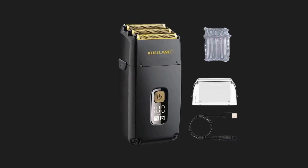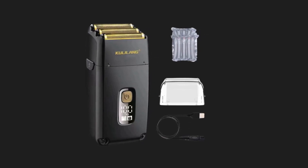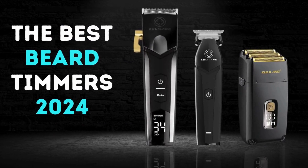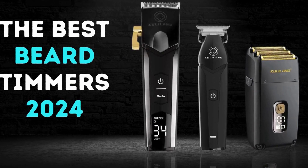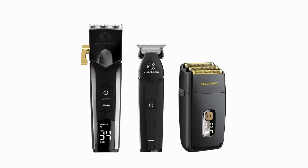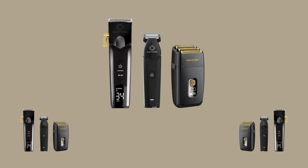The detachable blades can be easily cleaned and oiled, ensuring optimal performance and hygiene. Regular maintenance not only keeps the clippers in top condition but also extends their lifespan. In conclusion, its combination of advanced blade technology, powerful motor, ergonomic design, and comprehensive accessory kit caters to both professional barbers and individuals. The LCD display and easy maintenance features further enhance its appeal, ensuring precise and comfortable grooming results every time.